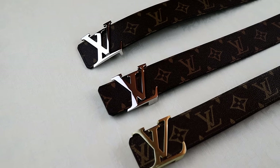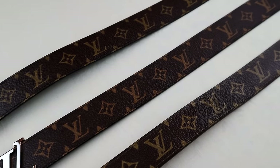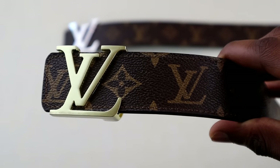One of the most faked belts of all time is the Louis Vuitton initials belt. Before I share some tips on how you can spot a fake, there are three belts on the screen — only one is real. Let me know which one you think it is. The top is real; the middle and bottom are both fake.